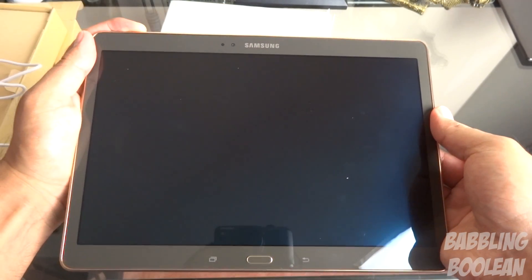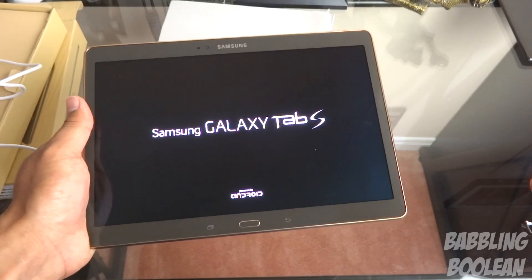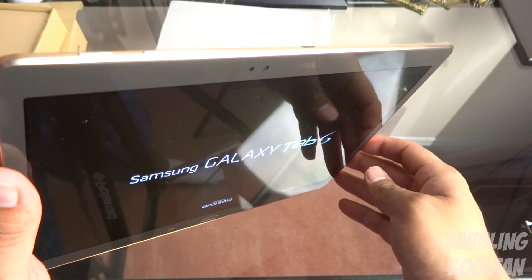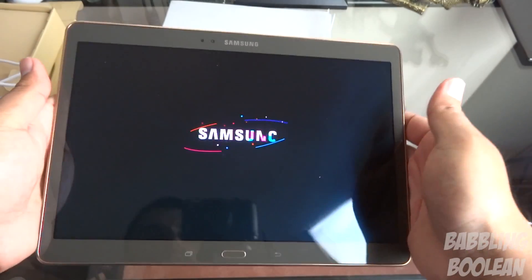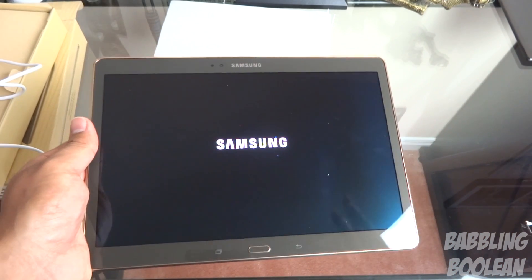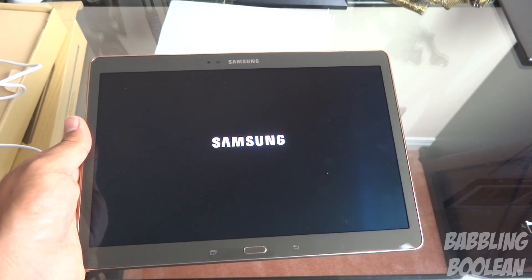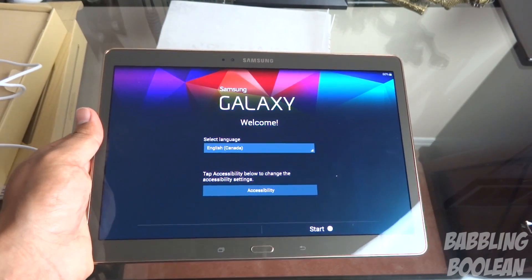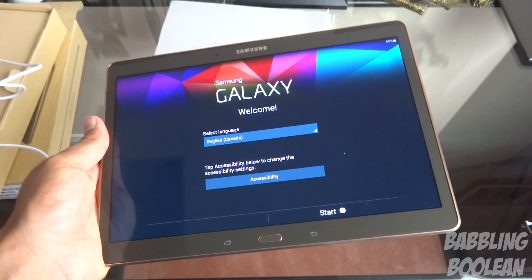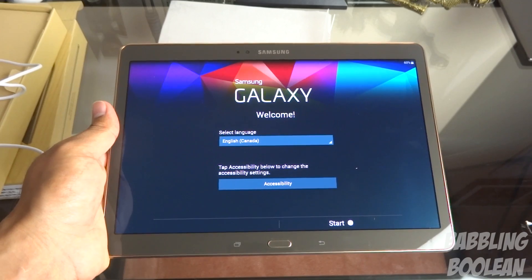Let's just turn this on. So initial thoughts — it's very sleek, very light. I'm not a fan of the gold edging, but body and design, software and hardware, all that good stuff will be covered in more detail in the video review. Again, the video review, gaming demo, and other stuff — you can find links in the video description. So far so good, it's an excellent tablet in terms of first impressions at least.